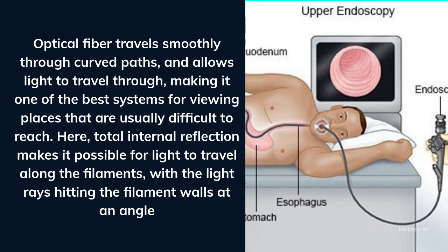Total internal reflection makes it possible for light to travel along the filaments, with the light rays hitting the filament walls at an angle.